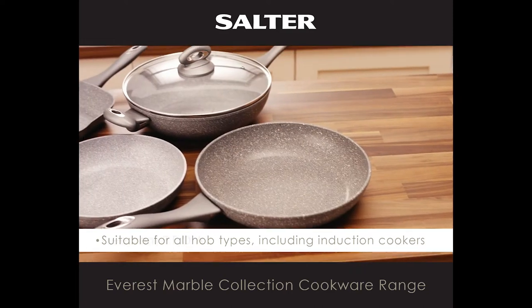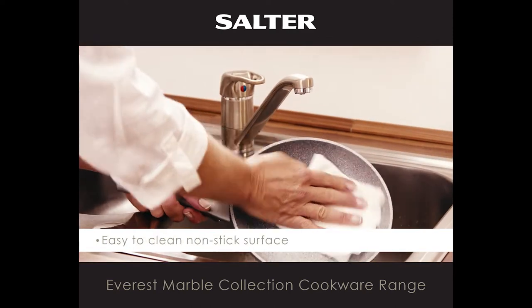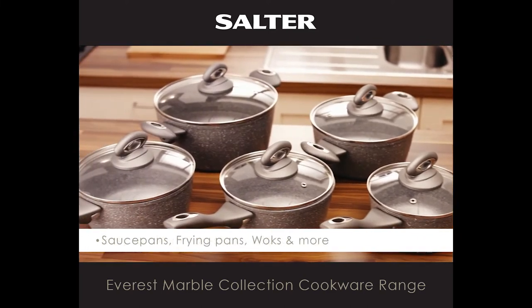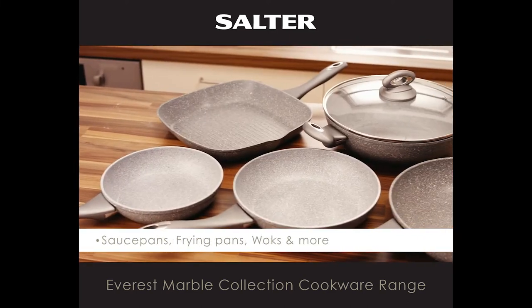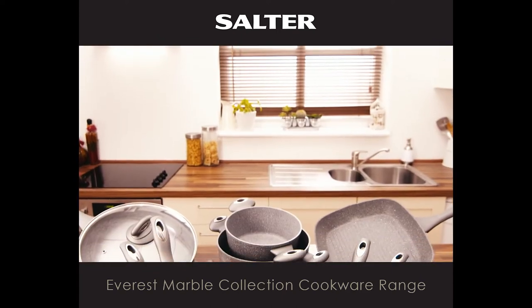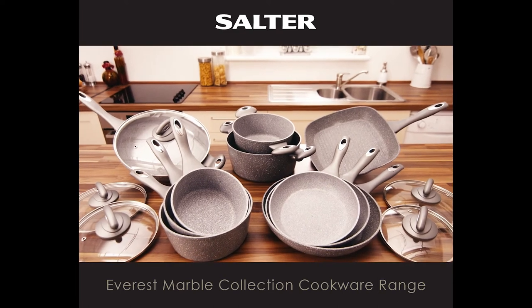The extra non-stick coating is PFOA free and very durable and easy to clean. The range comes complete with sauce pans, frying pans, woks and much more. The Everest Marble Collection Cookware range from Salter — pick up yours today.